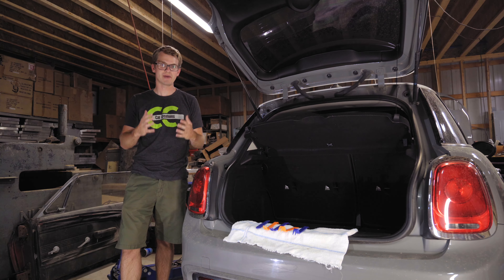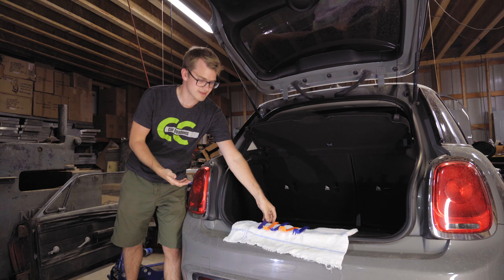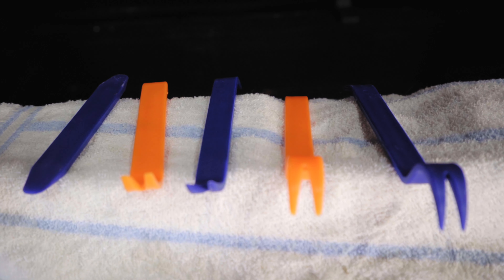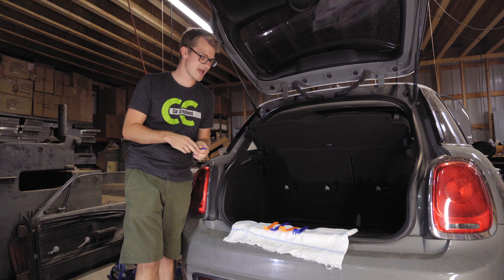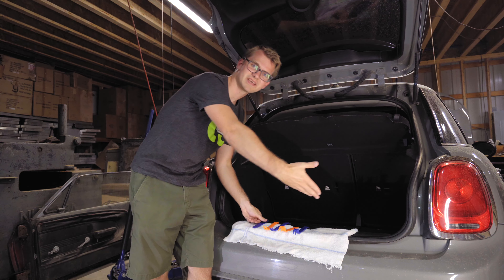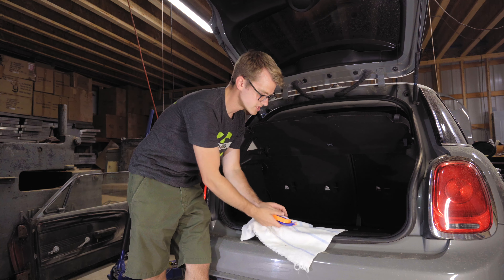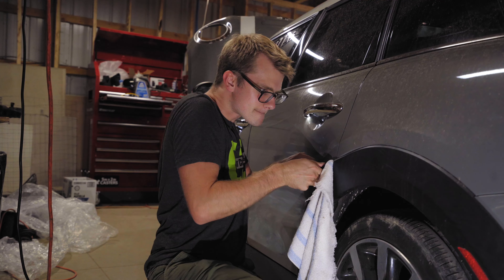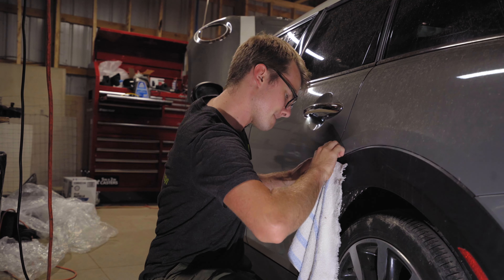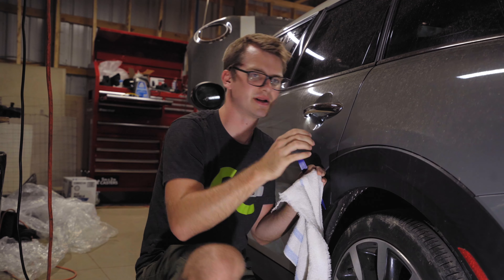When attacking a bumper removal, one of the main things to remember is that you'll be putting a plastic trim tool in between paint, and you can get some undesired effects. I have a big array of trim tools here, along with a white cloth. We'll put the trim removal tool against the cloth and use that to pry against — that way you don't wreck the paint.